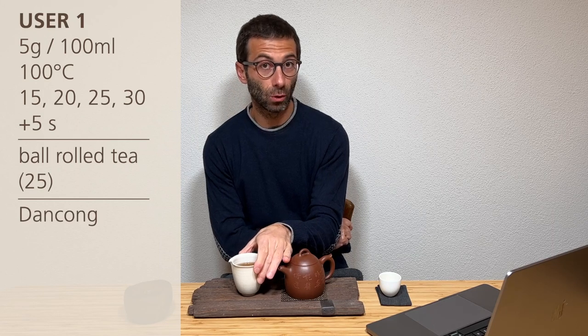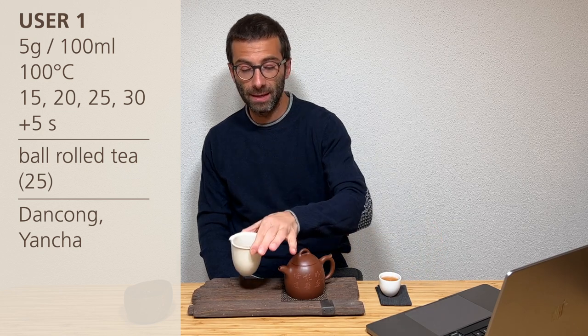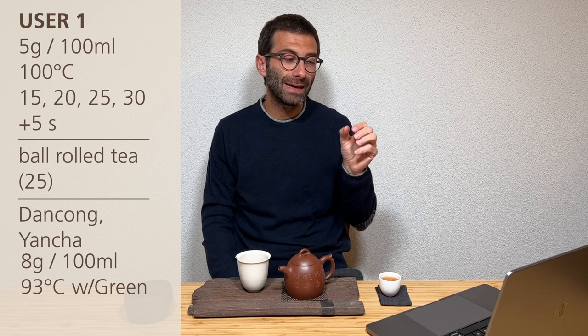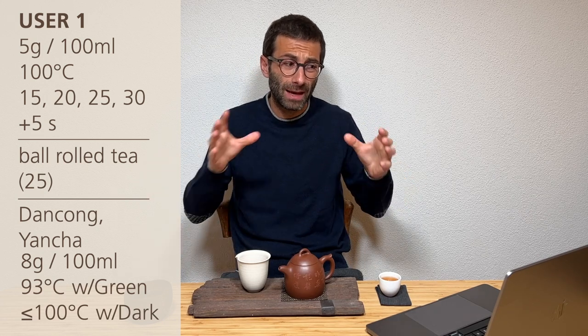They added some comments: if it is a Danzong or a Yancha, sometimes they feel like going higher with the leaf quantity — up to 8 grams for 400 ml. And recently they are trying different temperatures. They've been brewing at 100°C for very long for all Oolongs, but now they try 93°C with some greener, low-oxidation Oolong, and a little below 100 with darker Oolong. This is crucial — this experienced person is still experimenting. Take the basics, understand how a tea tastes well, and then experiment.